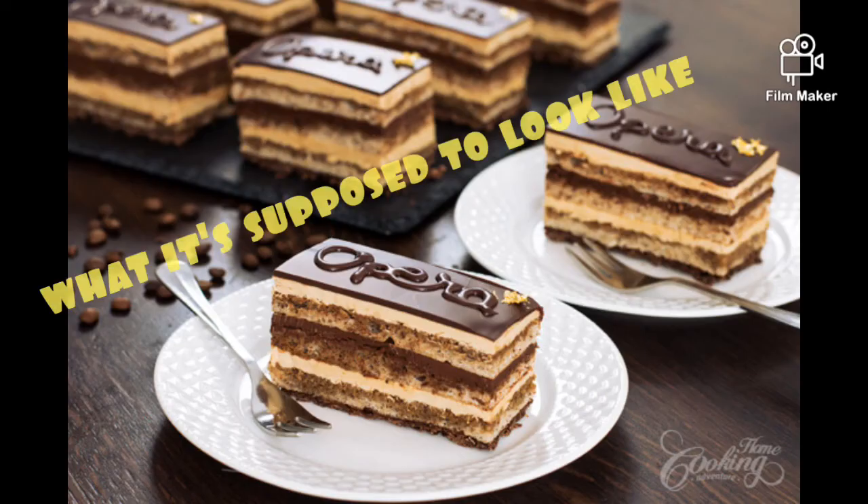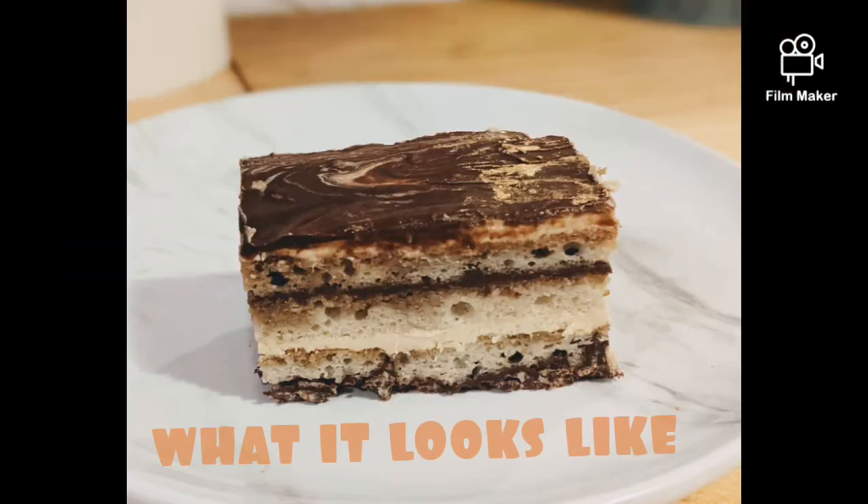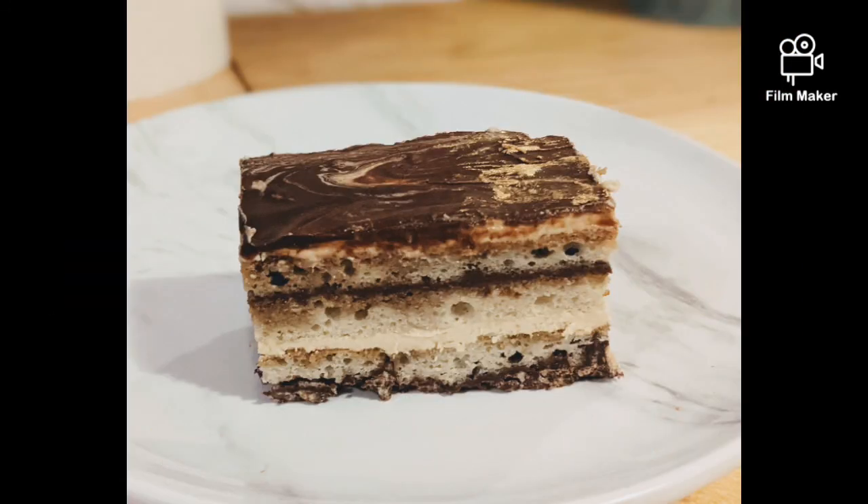That was the opera cake — I'm so glad I made it. Was it complex? Yes. Was it time consuming? Yes. Was it really really difficult? No — I think anybody can make that. I would love to continue to perfect it. Loved it! Thank you so much for being a part of this gorgeous journey, and we'll see you next time!